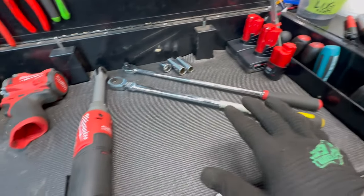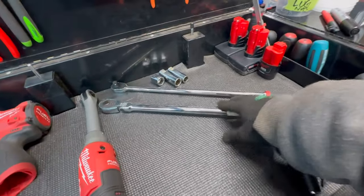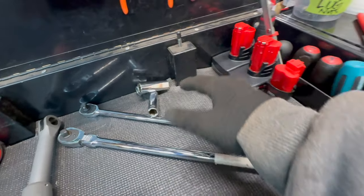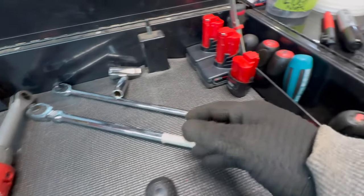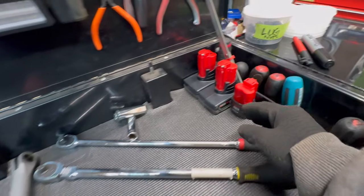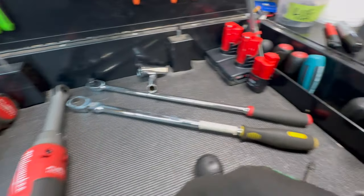This is how I use the bay: whatever big tools I'm working with that day go right in here. If I'm working with 15 different sockets, 20 ratchets, and 10 hand wrenches, this is where they'll be. I tend to line batteries up against one wall so I can just slap one on a tool and get going.